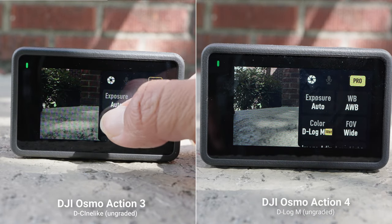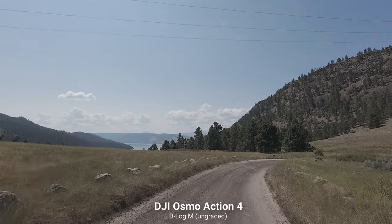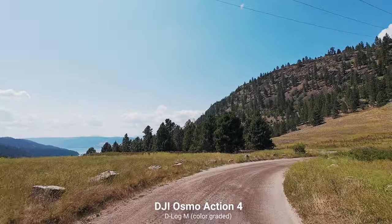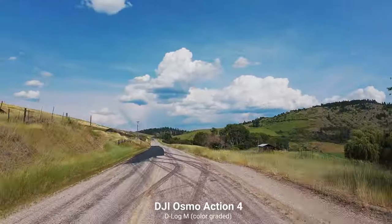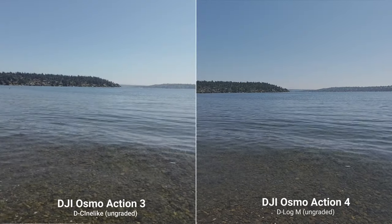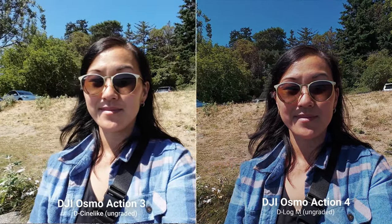The third new thing is the addition of 10-bit color to the Osmo Action 4, as well as D-Log M — a new color profile as opposed to D-Cine-like available on the Osmo Action 3. Both D-Cine-like and D-Log M are flat color profiles that give you greater control over dynamic range and colors in post-production, but D-Log M is even flatter, giving you even more control if you like to color grade your shots.